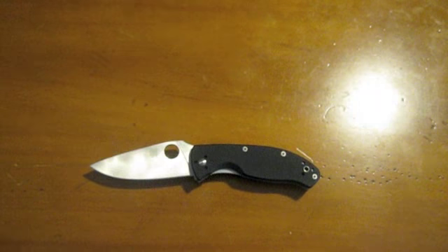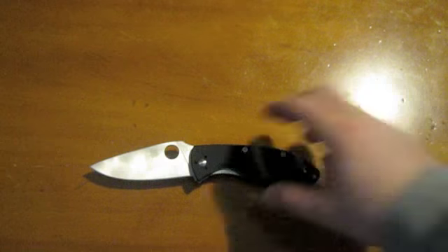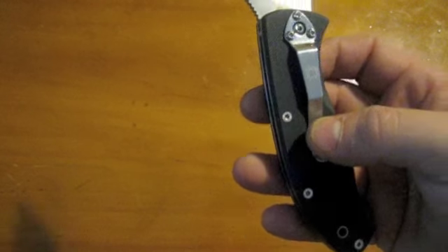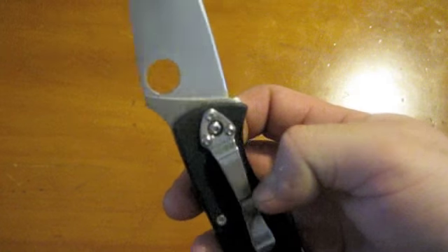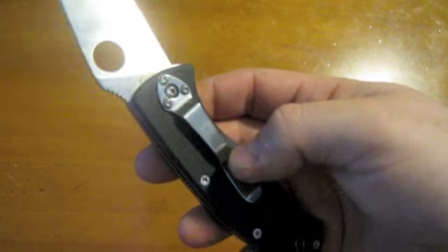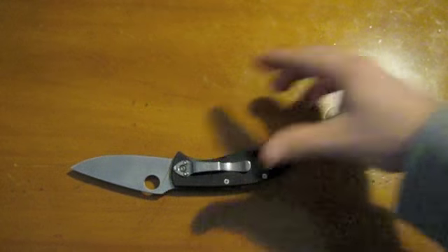I thought that was pretty cool and I wanted to give a shout out to them, but also to update you guys — as if anyone needed to update the YouTube knife community on these screws. Everyone seems to know about it. It's been a recurring issue with a lot of people's knives, not only with the Tenacious line but with a few of them.